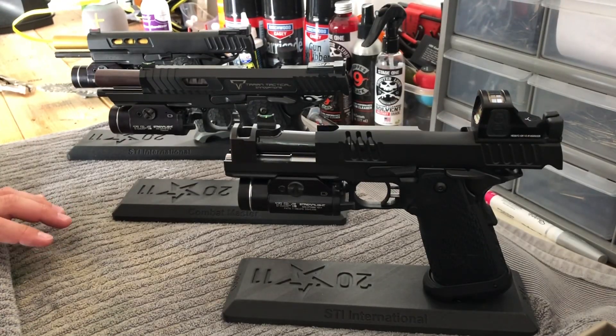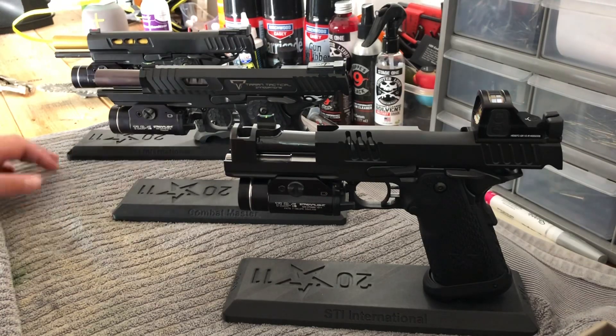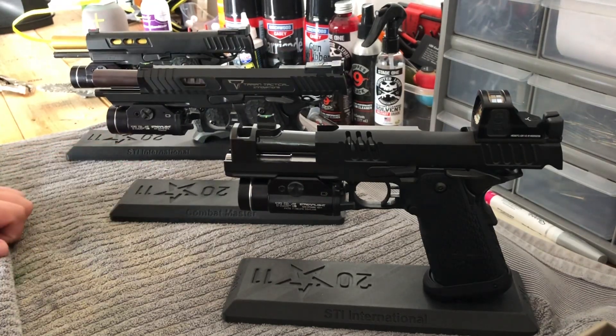Honestly, some people probably hate to hear me say it, but I prefer the XC to the Combat Master. It shoots better, it shoots flatter. If I'm going to spend in the $4,000 range, I'm going to go with the XC. If I had to choose between the two, or all three, it'd probably still be the XC.